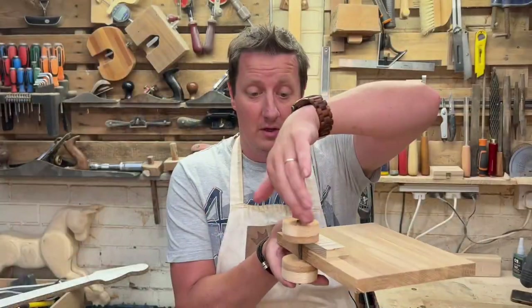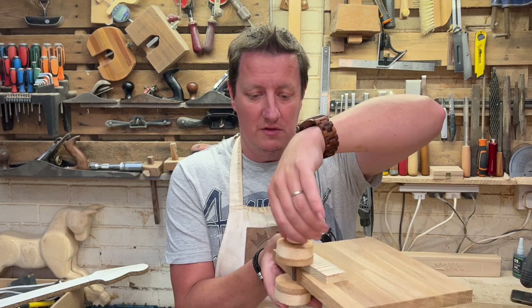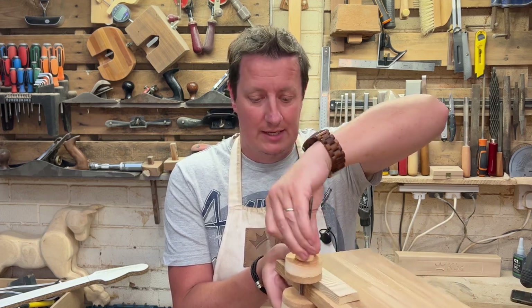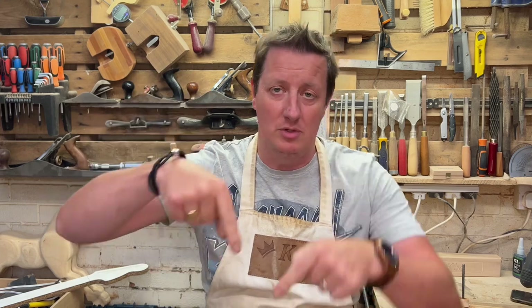And there we have a stack of very useful clamps — really easy to use, easy to make. Why wouldn't you? If you found this useful, click the like button and do all the things down here. Until next time, watch this video because I think you'll like it — see you soon, God bless.